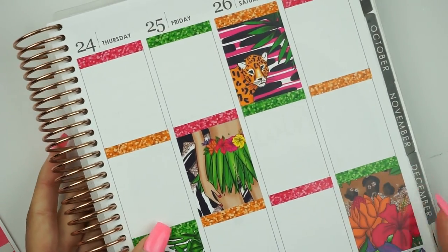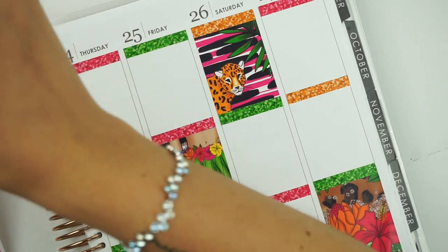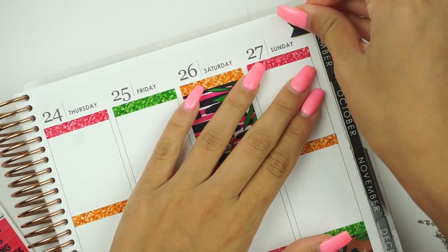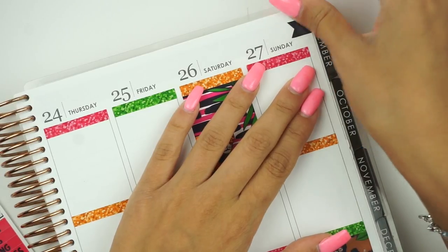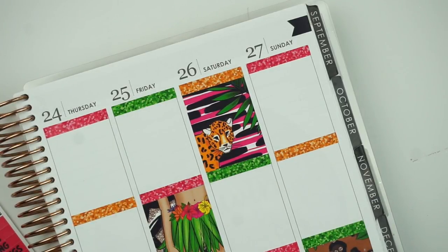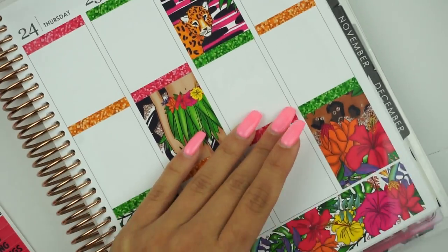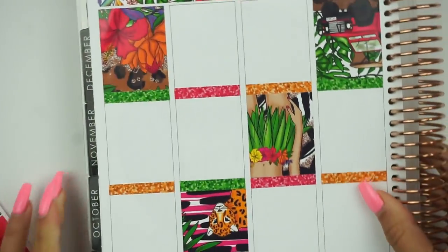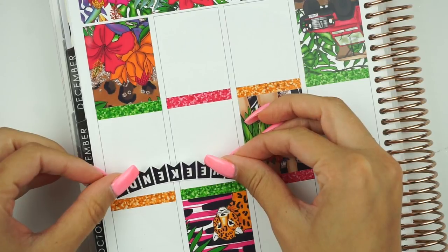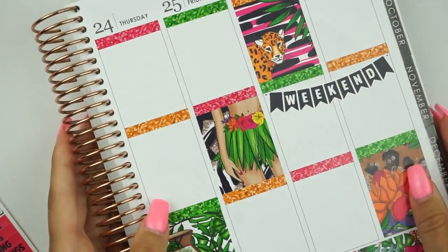Let me put in this little flag — I'll try to line it up on the line so I don't have to cut anything. And before I forget, let me go ahead and put in the weekend banner. On the weekend side: Saturday I'm not going to work but I have to go to the doctor, and Sunday I have to go to work so I can put the work header up there.